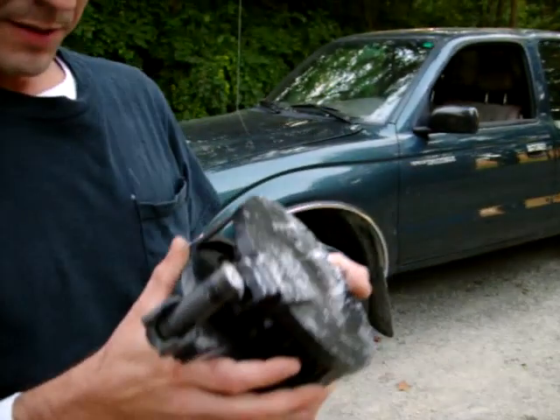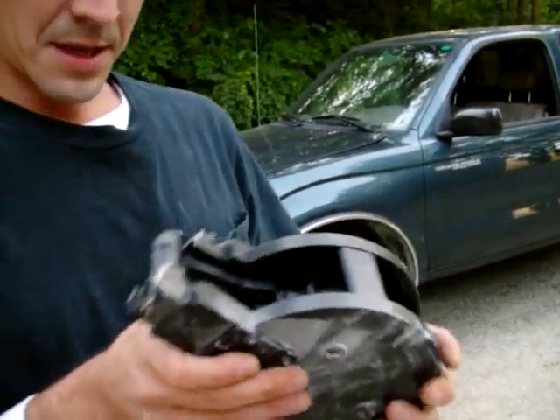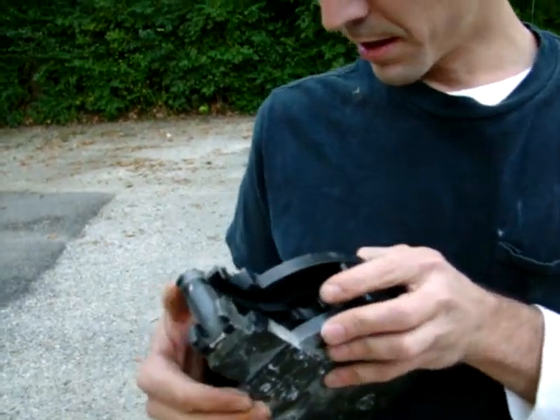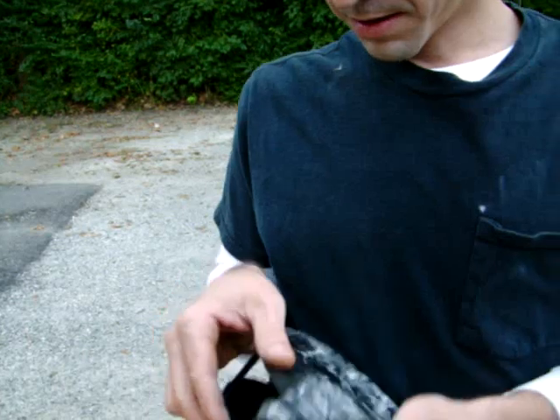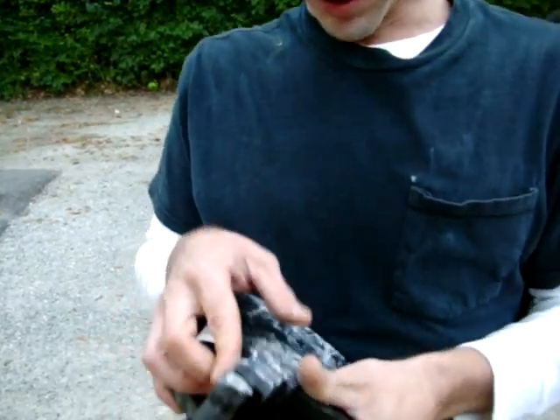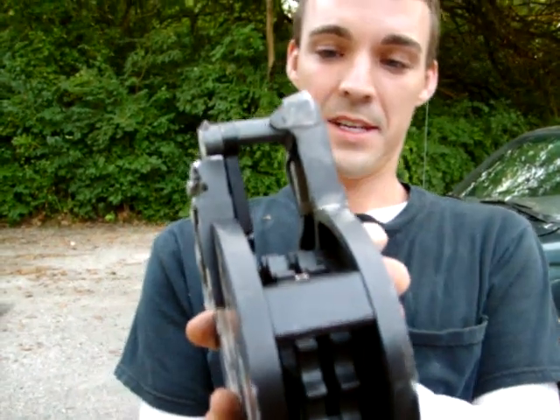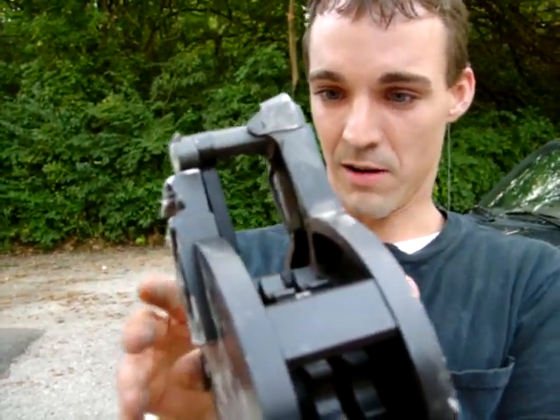Looks like it scratched it up pretty good. It's got that torn in too. Looks like the follower is coming up a little high. Looks like it's bent a little.